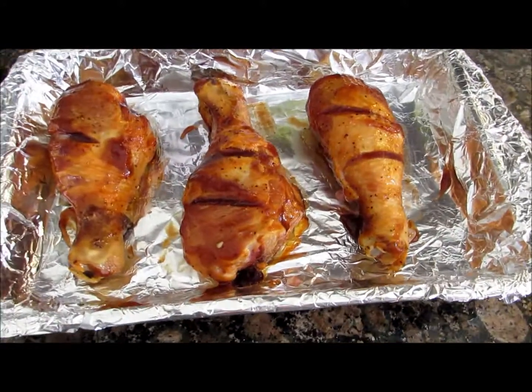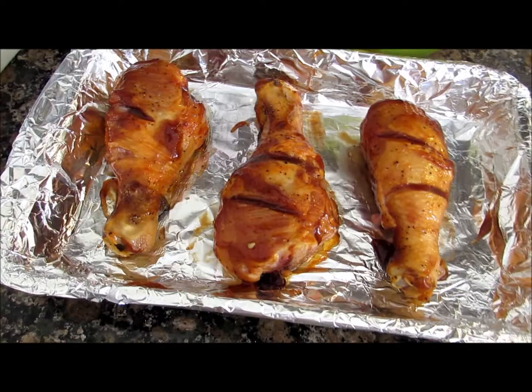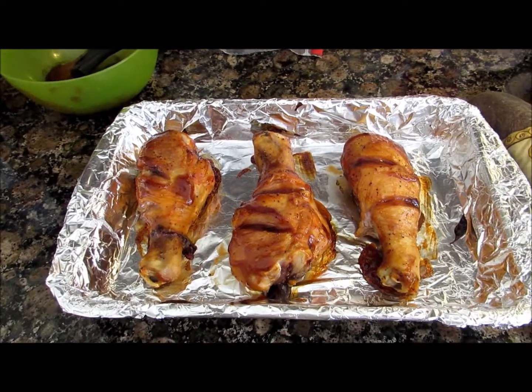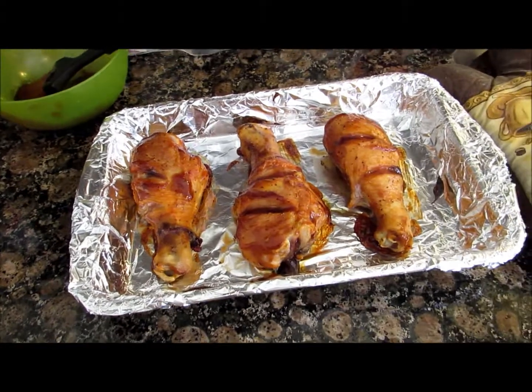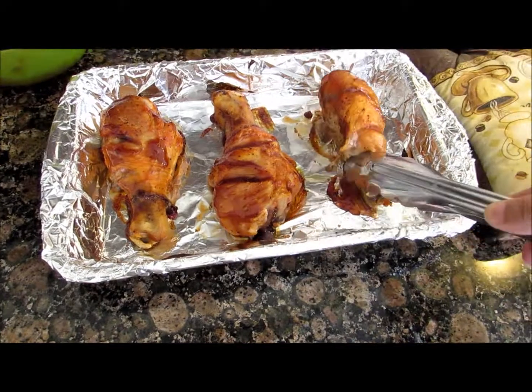After you're done applying the barbecue sauce, you're gonna go ahead and put it in the oven for another 10 minutes. After 10 minutes, go ahead and flip it over — this is the first time you are flipping it over.